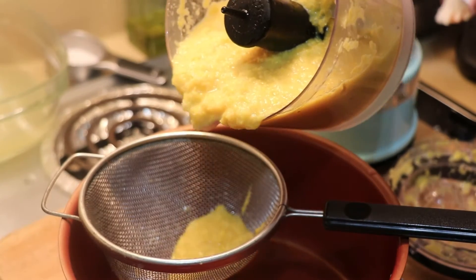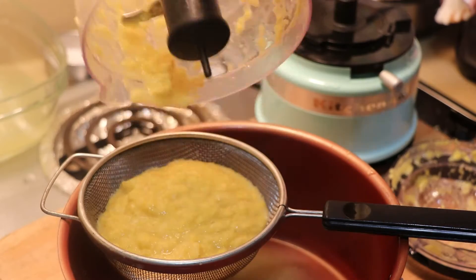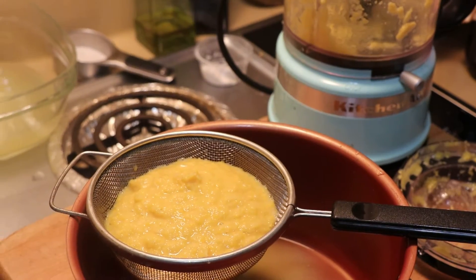After mixing all those contents, pour the contents through a sieve over your cooking pot, pressing out as much of the liquid corn as possible.